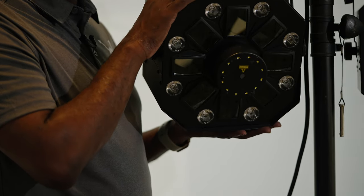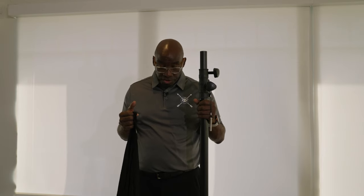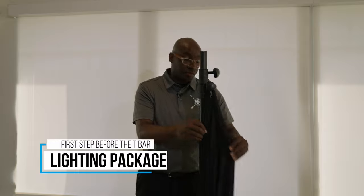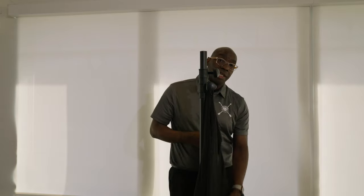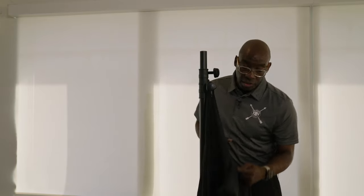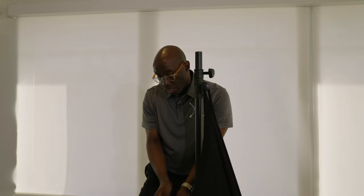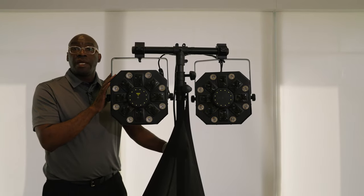Set your stand up nice and sturdy. This cover goes here, and then each one of the legs is going to have a little pocket — you're just going to set the leg in the pocket. Do that for all three legs that go out in front of the crowd.